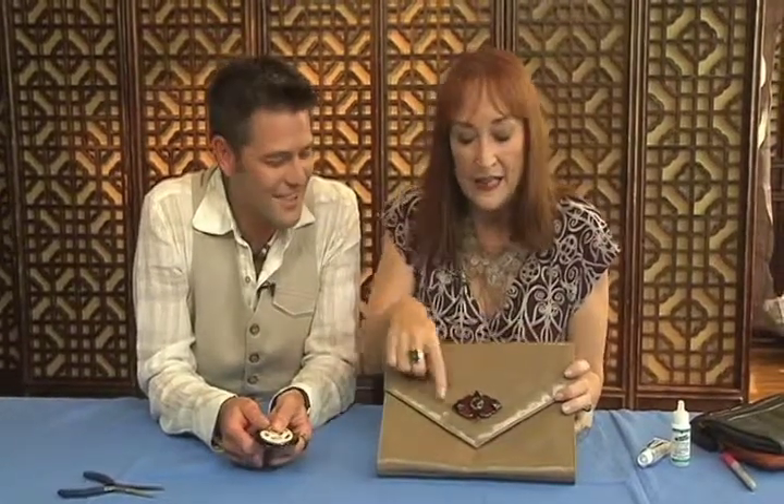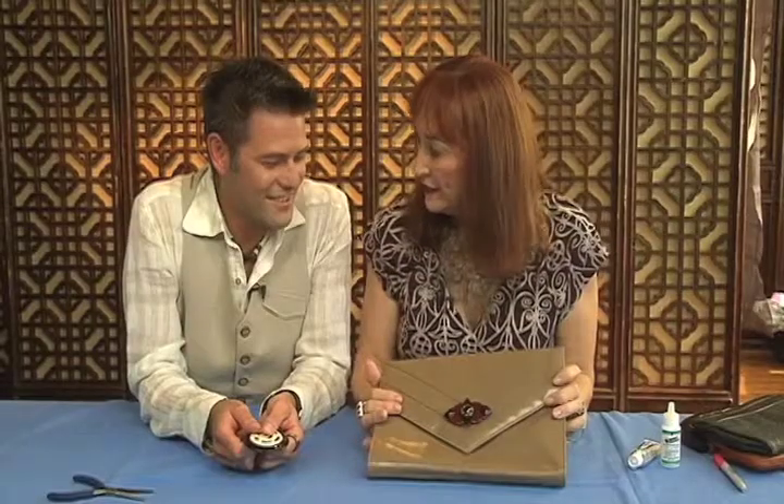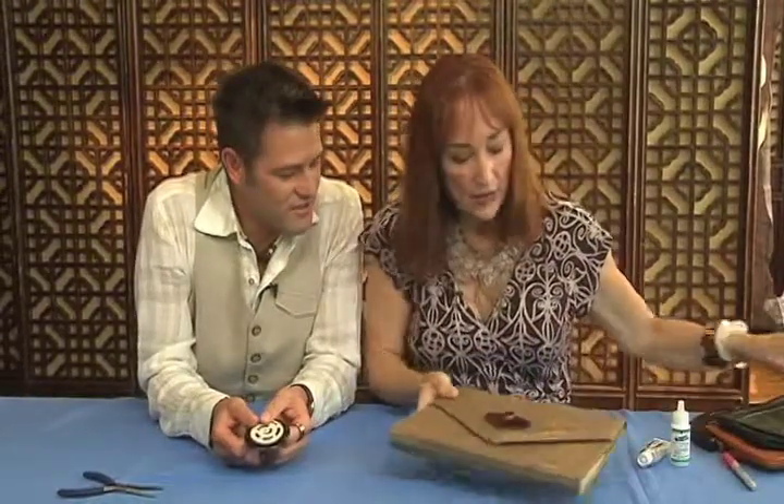This little clutch bag actually cost $11 in a secondhand store, and this in its previous life was a pin and I just glued it on there. Now what glue are you using?